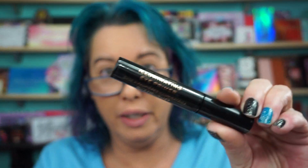Foundation — I used the It Cosmetics Your Skin But Better CC, SPF 50. For the eyelid primer, I'm trying out the Revolution Illuminating Eye Primer. Don't know why you need it illuminating, but why not.